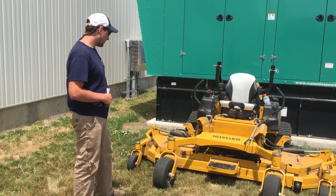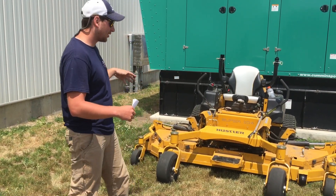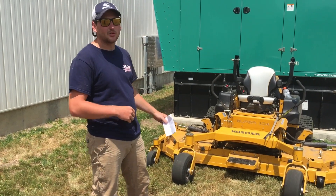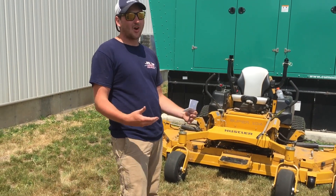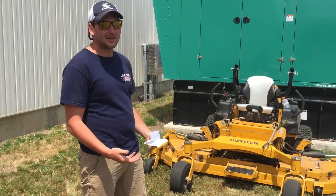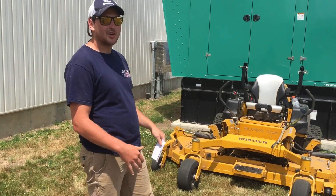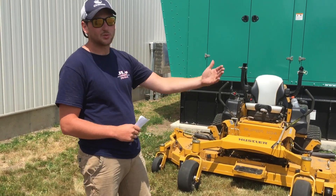Another need for improvement is if they could make it so you could mow with the wings up, or with just one wing down — because it is such a big mower it can be hard to fit into places at times. It would be nice if you could convert it to just the middle deck and mow with that so you don't have to switch machines.